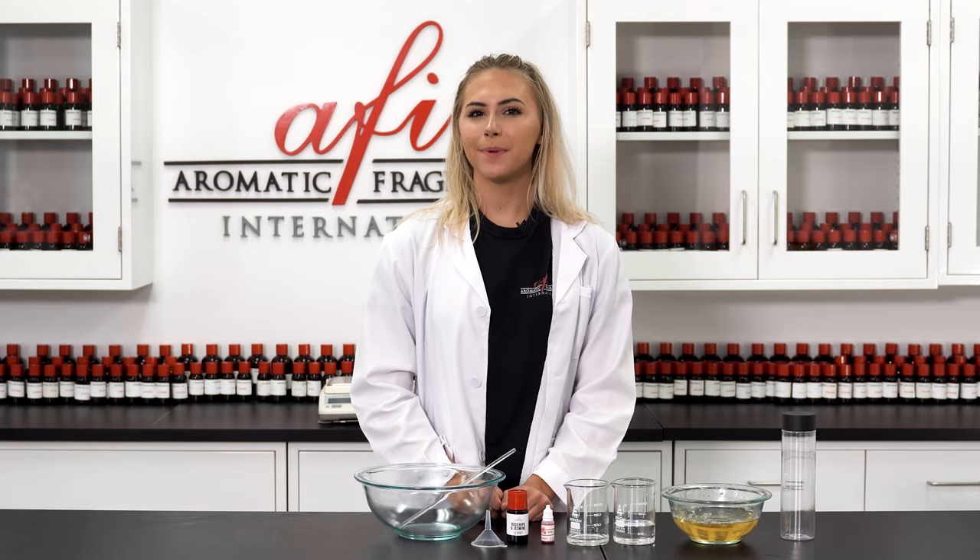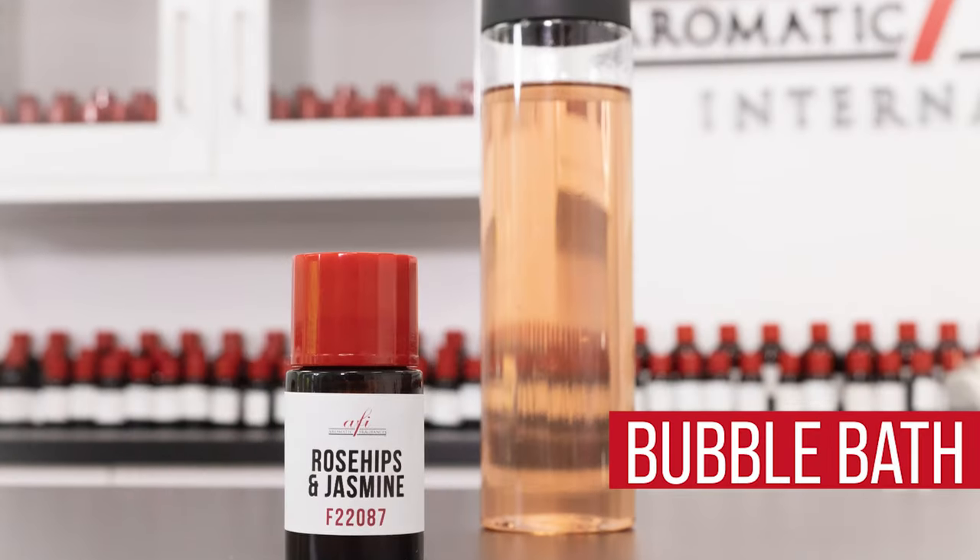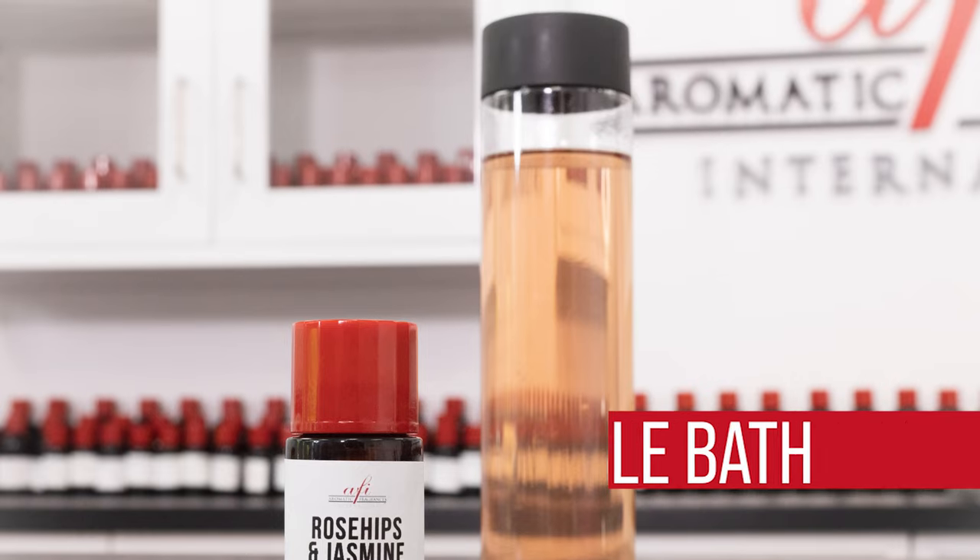Today I'll be walking you guys through a step-by-step process of making bubble bath. This product is fun for any age and it's so easy to make.